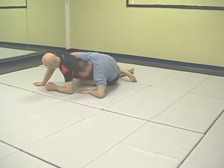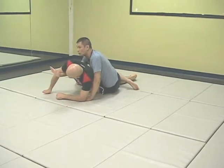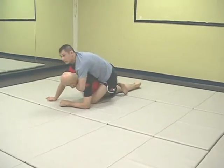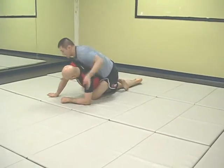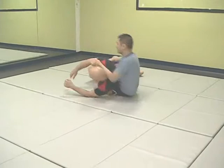From here I immediately post on my elbow and then my hand, and the other hand goes to the bicep. From here I can sit up to either get the seatbelt, or I can sit up and get the power half to pull them back and get the back.